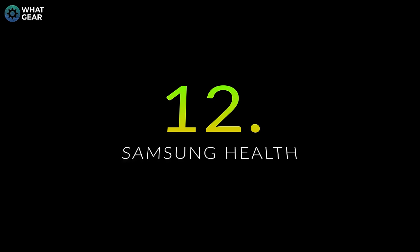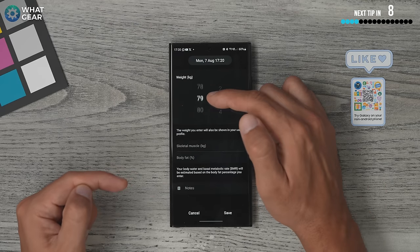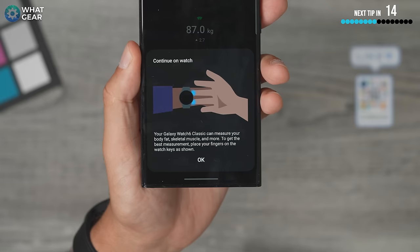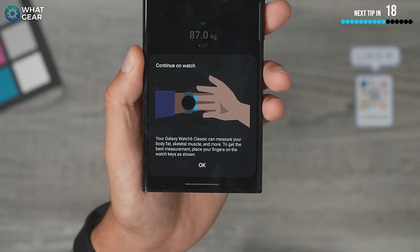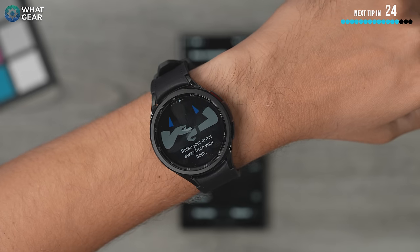Another good reason to have the Samsung Health app is the body composition measurement feature. Scroll down to Body Composition, enter your weight and hit save, and the watch can measure your body composition — your percentage of body fat, skeletal muscle, and more. It does this using the electrocardiogram sensors built in, and the watch will talk you through the steps to do it accurately.